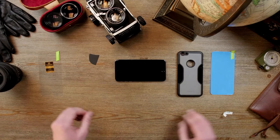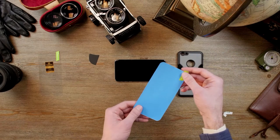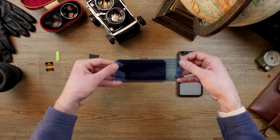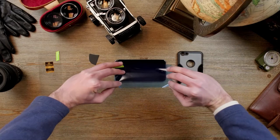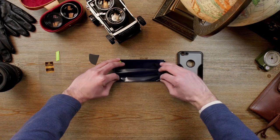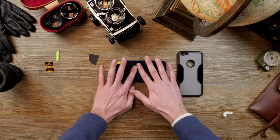Next we're going to take our lint remover, which is this blue thing here. You're going to peel it off, turn it over, and lay it as flat as possible onto your screen — like so.